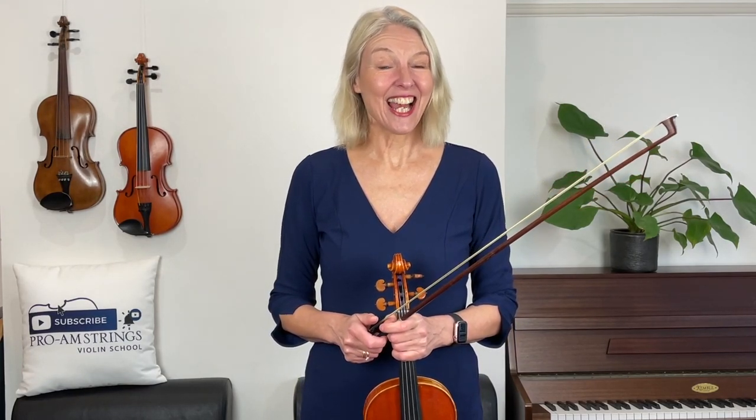Hello, my friends, welcome to Pro Arm Strings. I'm Henriette, and I would like to wish you a warm welcome to this new course: Tonalization on the Violin. In this first lesson today, let's start by thinking about what tonalization actually is and what it means to improve your tone quality. First of all, it means we need to start thinking about the sound that we make — how often have we played a tune and not thought about the tone quality at all? When we're practicing tonalization, it is practicing the violin with a view to enhancing the sound that we make.